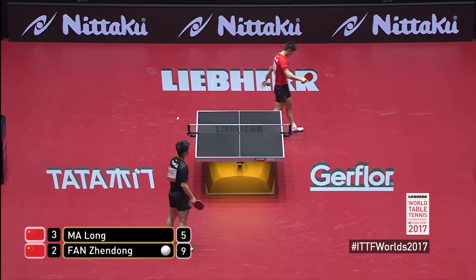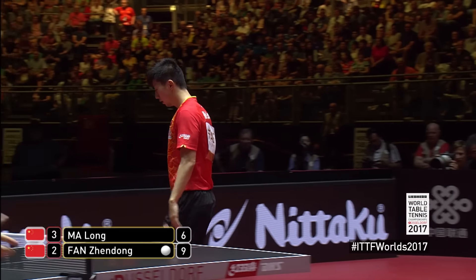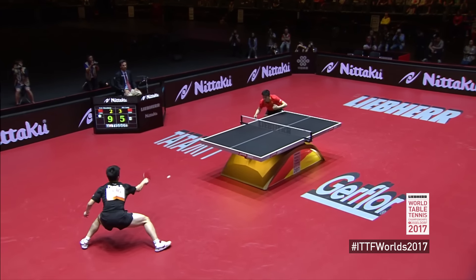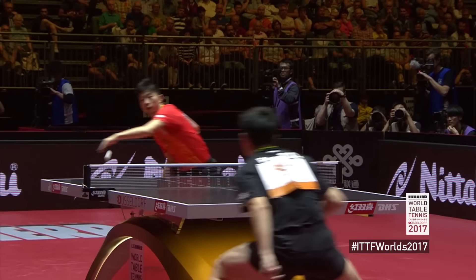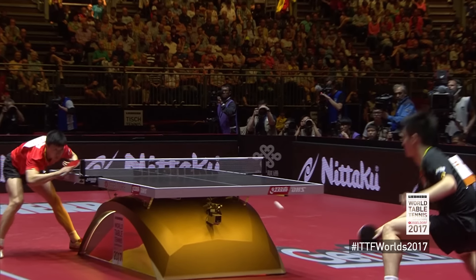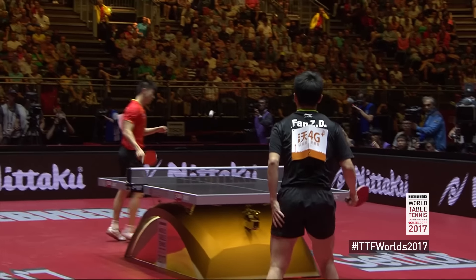What just happened? That was the most insane touch shot I've seen. Look at this ball - look how slow it is and how much sidespin is on it. The chop block to set it up forces Fan Zhendong into submission for a defensive ball. He barely even touches that - just nicks it. That is absolute control. So devastating.